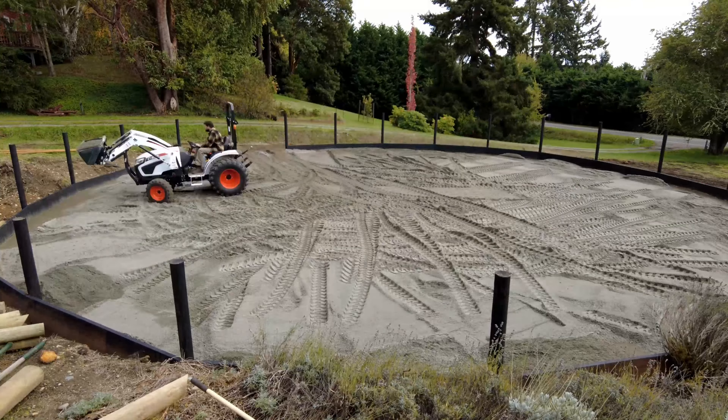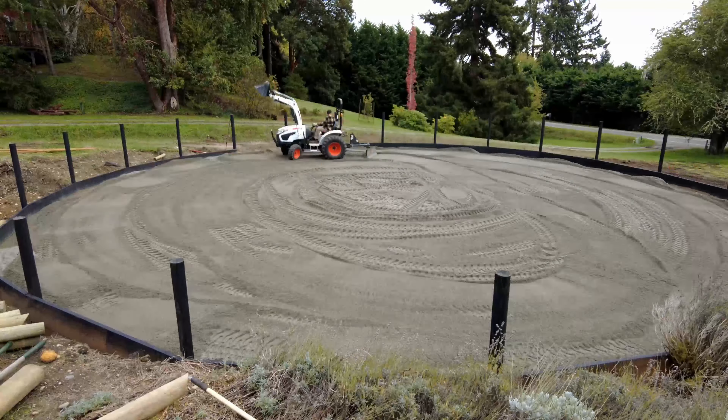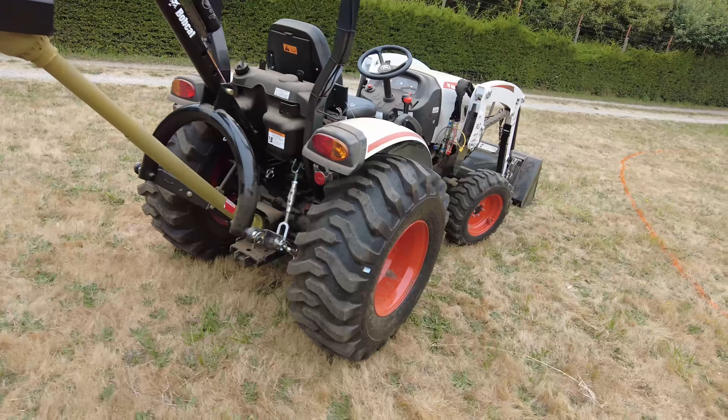Bobcat attachments and implements all seem to be of very good sturdy construction, are well balanced with the tractor, and do a great job.